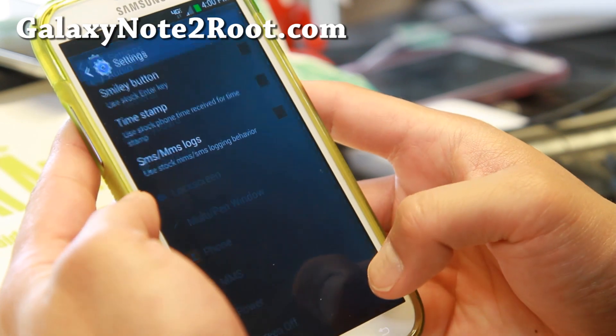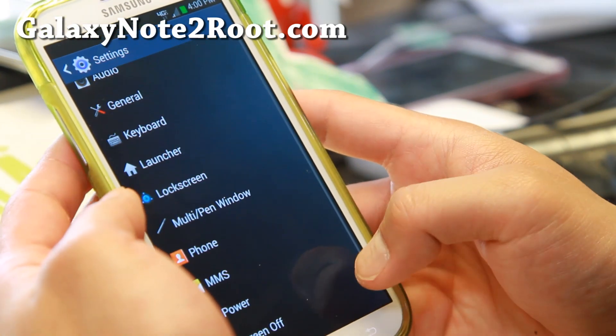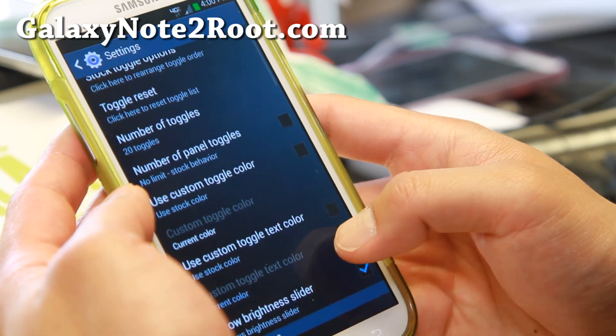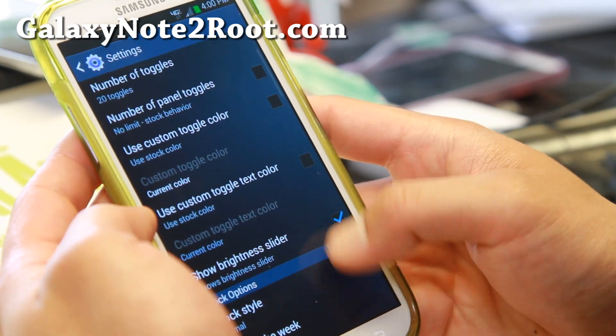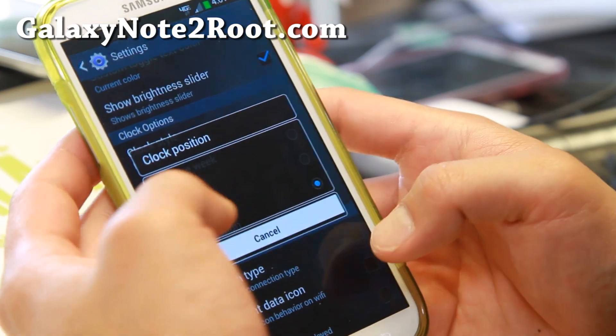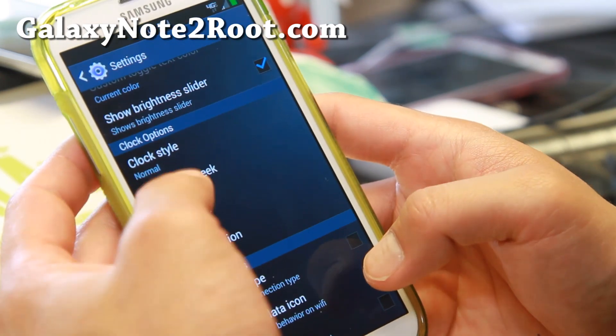There are MMS options with some additional options there. For the status bar, you'll be able to customize your toggle colors, text colors, and change the clock position to the center if you want. You can also see the day of the week.